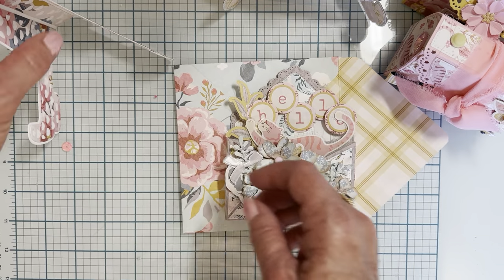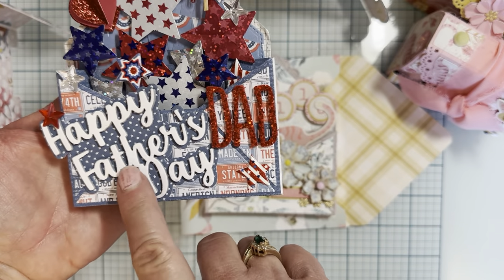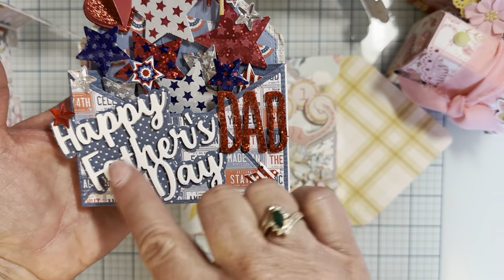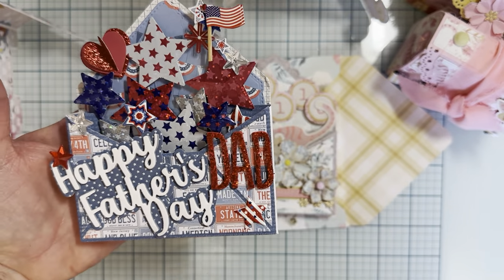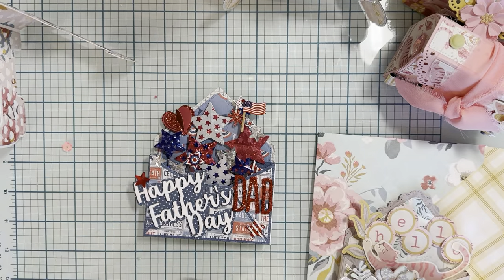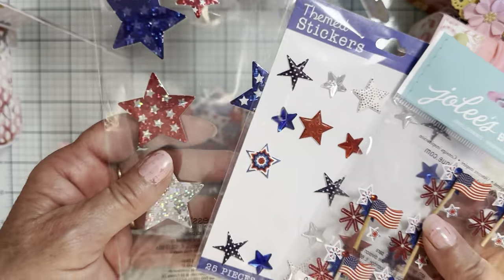I made another pop-up card — I posted this one on my Instagram. I made a Father's Day card: 'Happy Father's Day.' This sentiment is from Erica's shop too, purchased last year. It came in a set — I think it was 'Happy Father's Day' and 'Happy Mother's Day' — and I liked the fonts and how it was all together. I also put 'Dad' here. The collection I used for this is called Americana by Pebbles, and I had a bunch of red, white, and blue things to decorate it with.